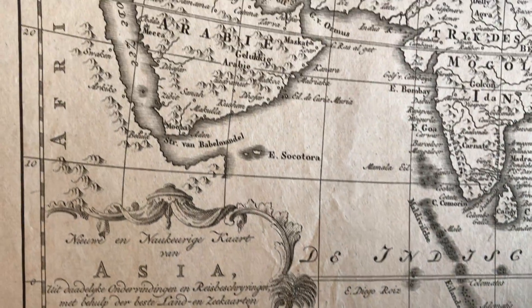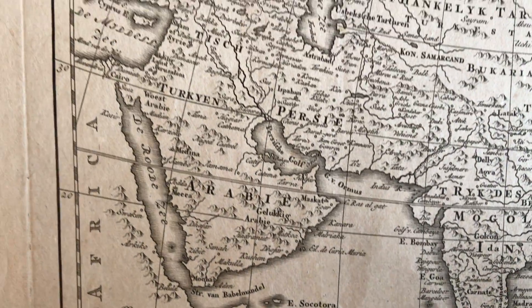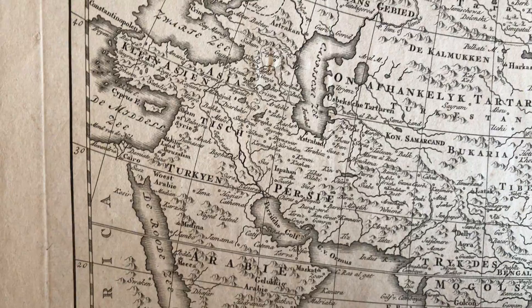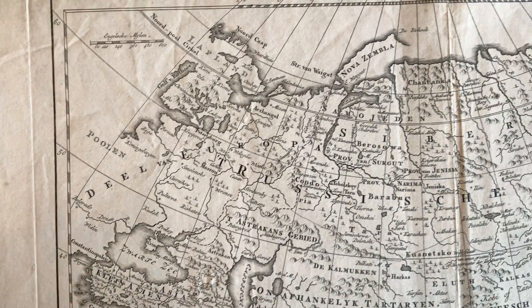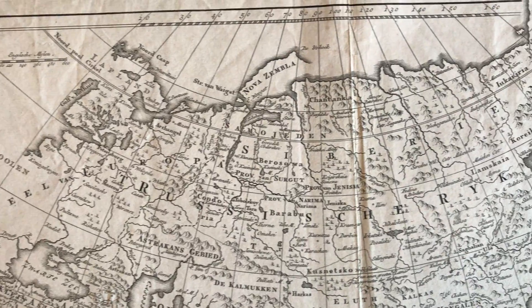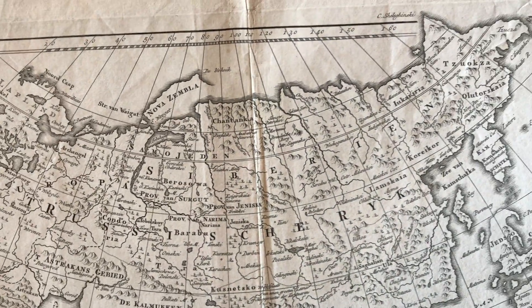We're now looking at an 18th-century map of the entire region called here Asia, which includes Arabia and Turkey, across to Mughal India here, and Siam and China, Korea, Japan.